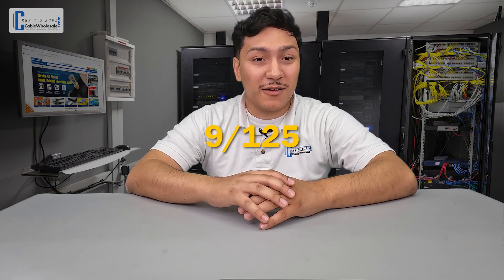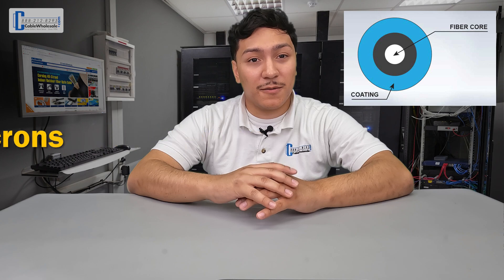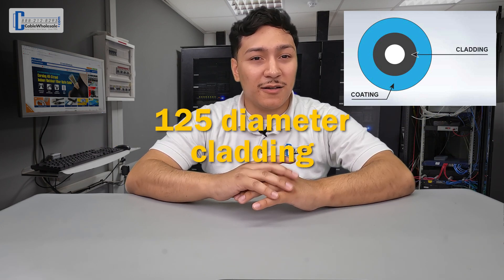A couple more terms that will help you figure out what cable you have: if you happen to see a 9/125 mark on the cable, you have a single-mode cable. The 9 refers to 9 microns, which is the diameter of the core of that fiber. The 125 refers to the diameter of the cladding around the core.